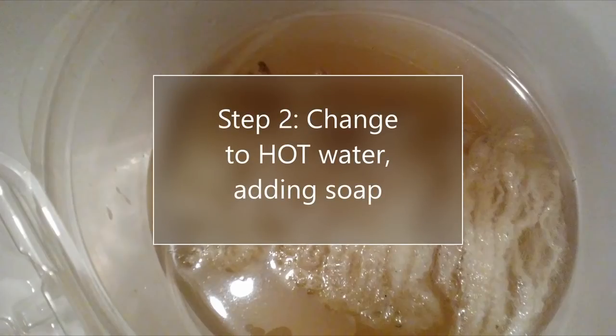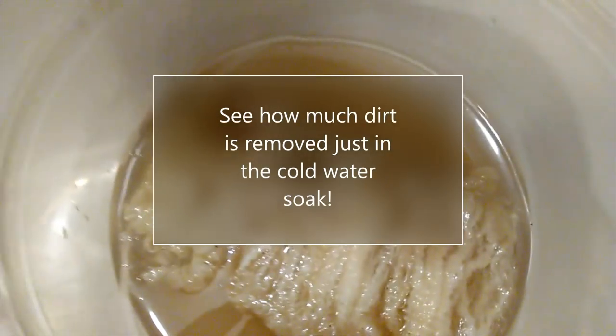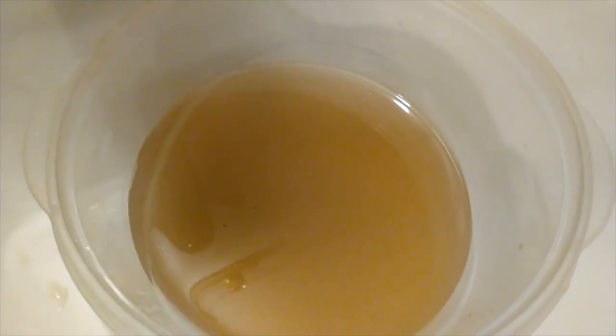Our second step is going to be to change to very hot water and add soap. But you can see this is just the cold water soak water. I'm lifting the fleece out now and you can see the amount of dirt and grime that's in the water — that's just the cold water soak. I think you can also see that there's a little bit of a sheen from the lanolin as well as the dirt that's in the water there.